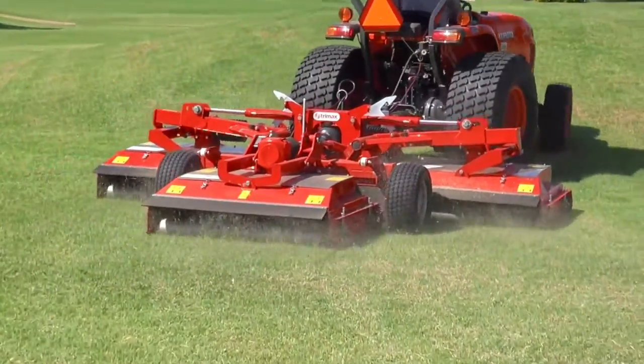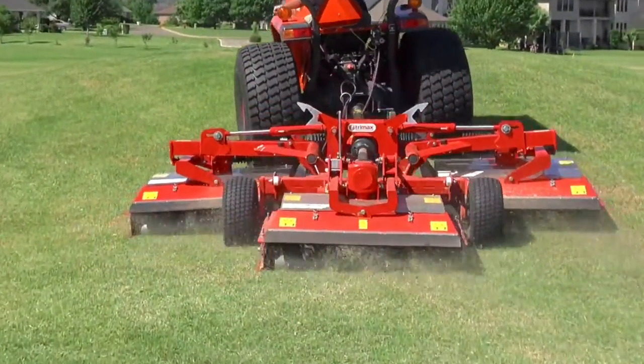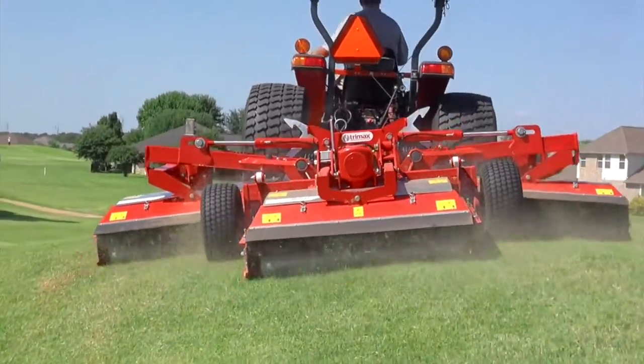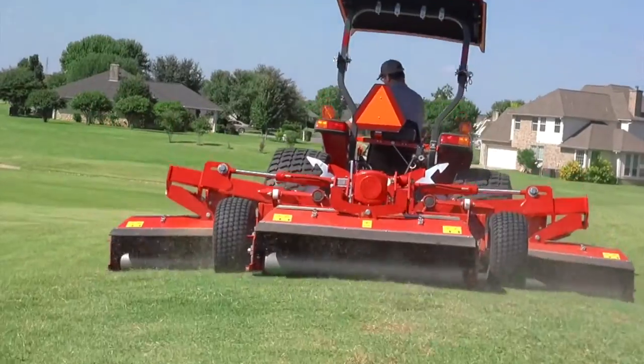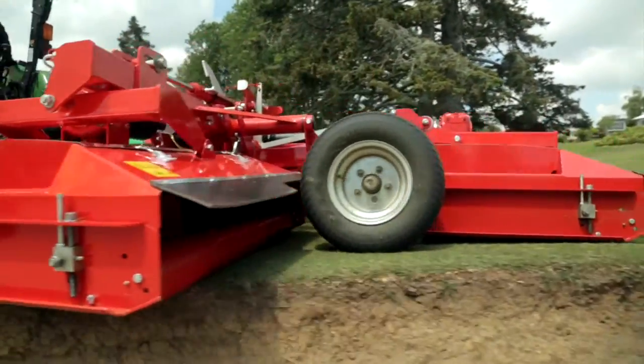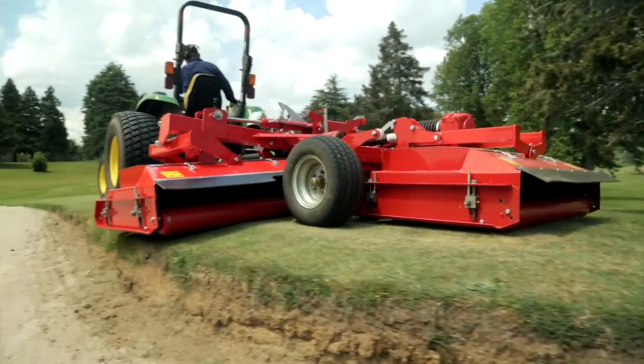We do have some large undulations here and the three decks do not scalp — they do follow the contours. You can even drag this machine around and over bunker edges, which was something that was very intriguing to me.